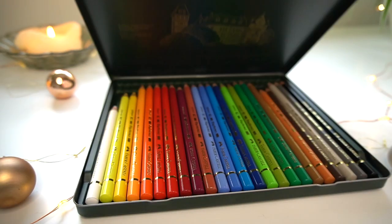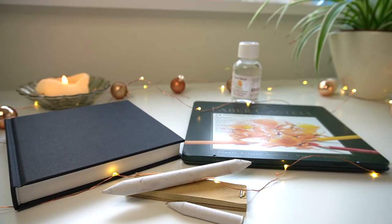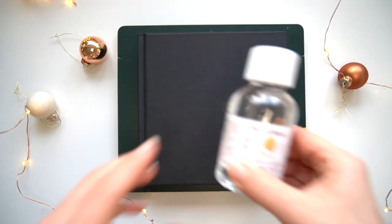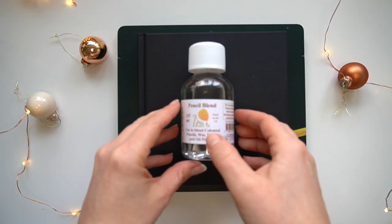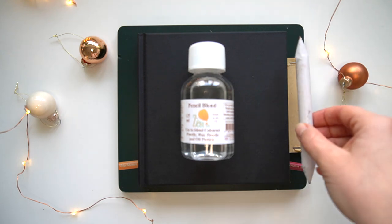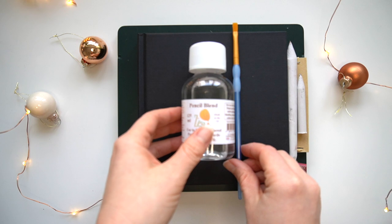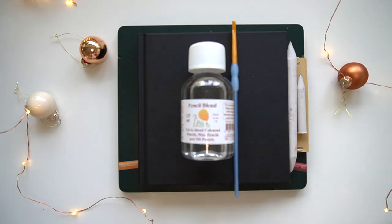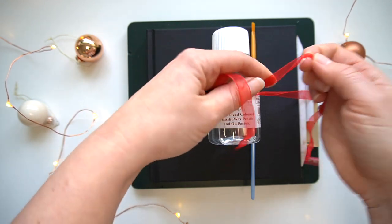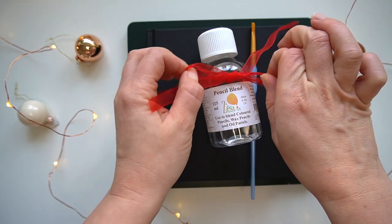The coloring pencil set pairs nicely with a little sketchbook — it's a really nice size, nice and portable. You can purchase a sketchbook for the person you know who likes coloring pencils so they can start a new one in the new year. Along with the coloring pencils and sketchbook, you could also purchase a blending solution, and alongside that include a little paintbrush and some blending stumps as well.